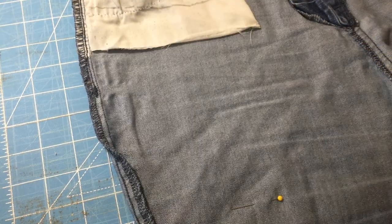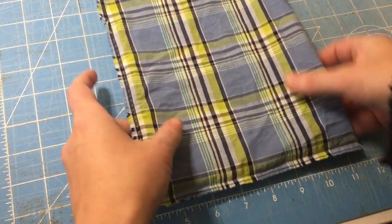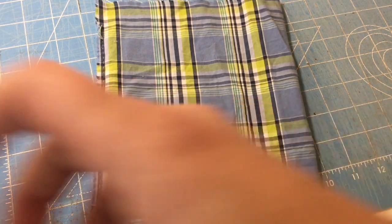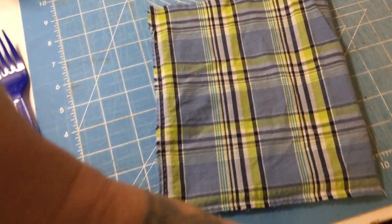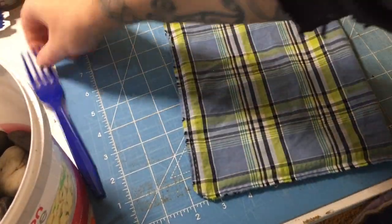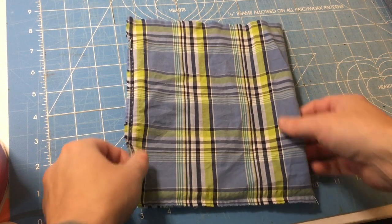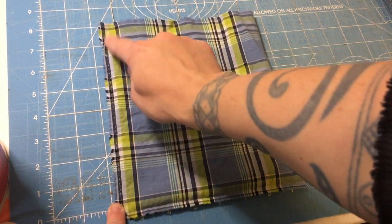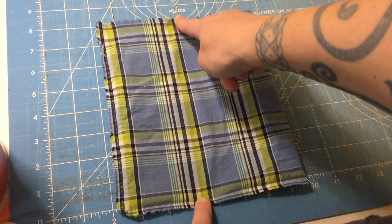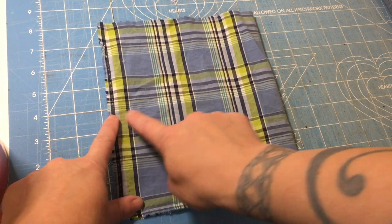I've already cut a piece that size out of an old button-down shirt. So I've got my pocket piece cut — here's the cut edge, here's the fold. We've got eight and a half inches one way, and 14 inches folded in half to seven inches the other way.